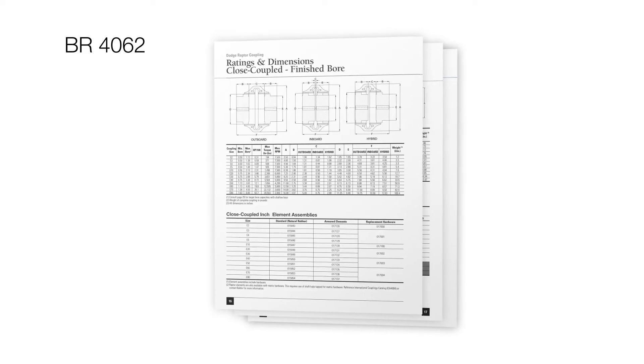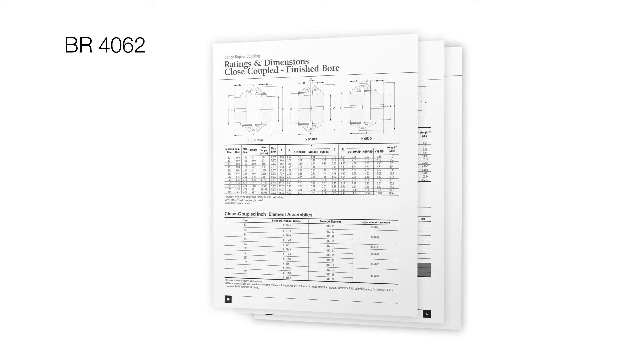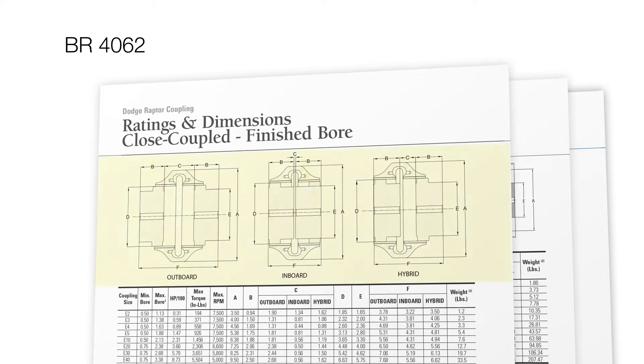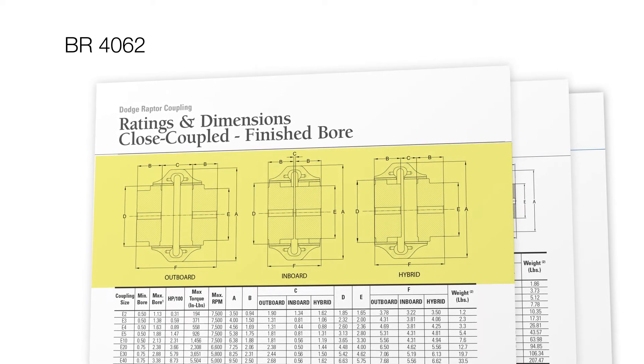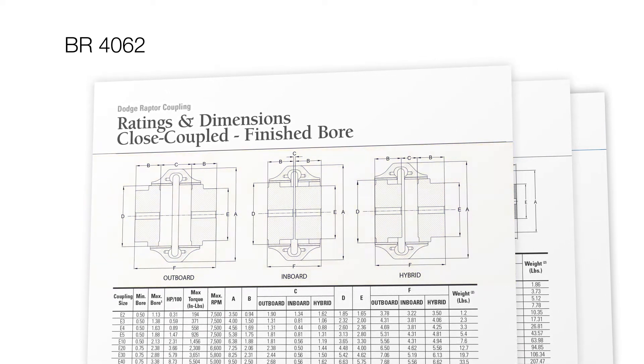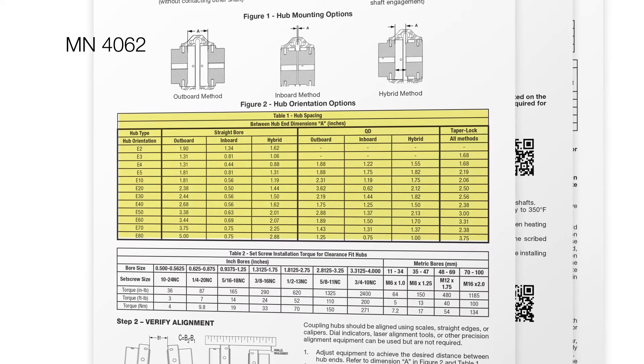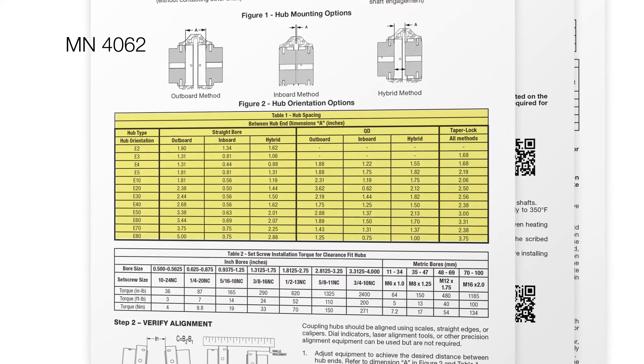Dodge Raptor hubs are reversible to accommodate a wide range of between shaft end (BSE) distances based on shaft spacing requirements, accessibility, and user preferences. Using Table 1 in the instruction manual, determine the best hub orientation to meet the requirements of your application.